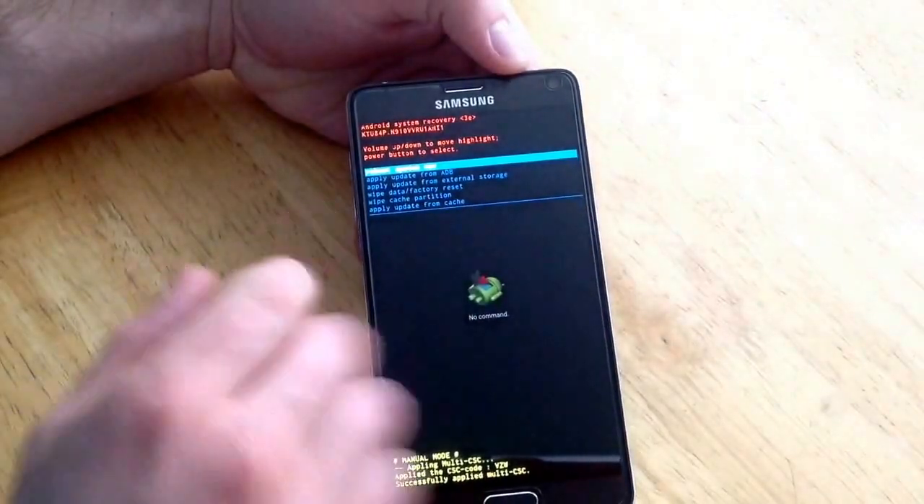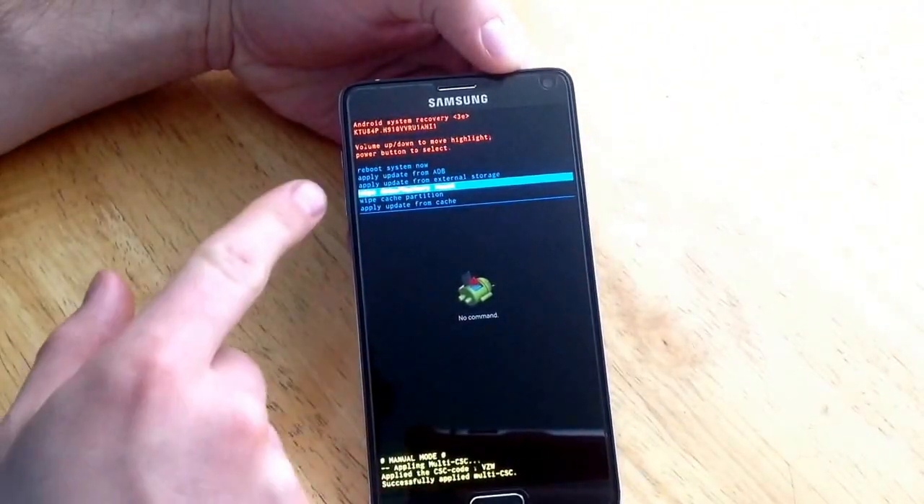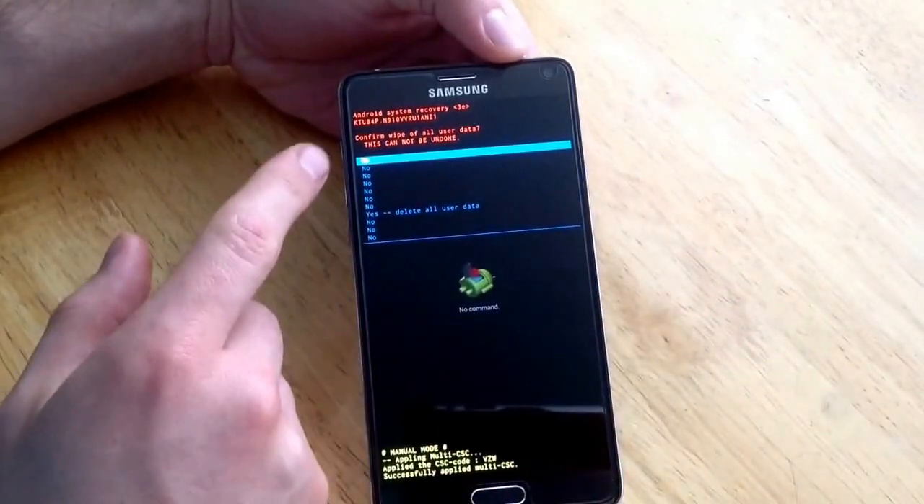Use the volume down button here to go ahead and navigate to that option. Once you are there, use the power button on the right side to select it.